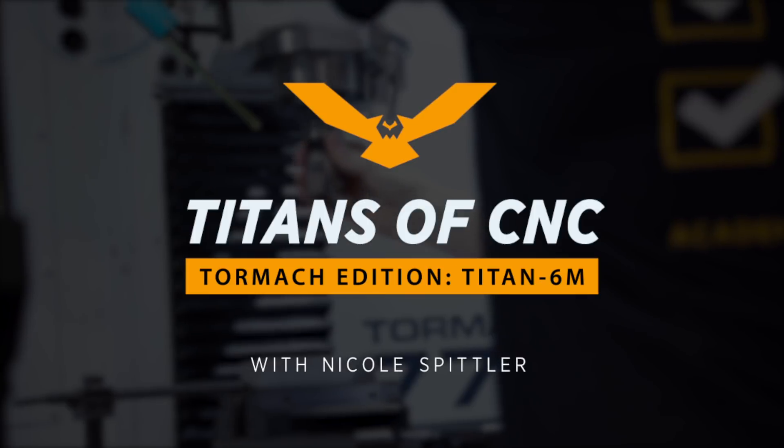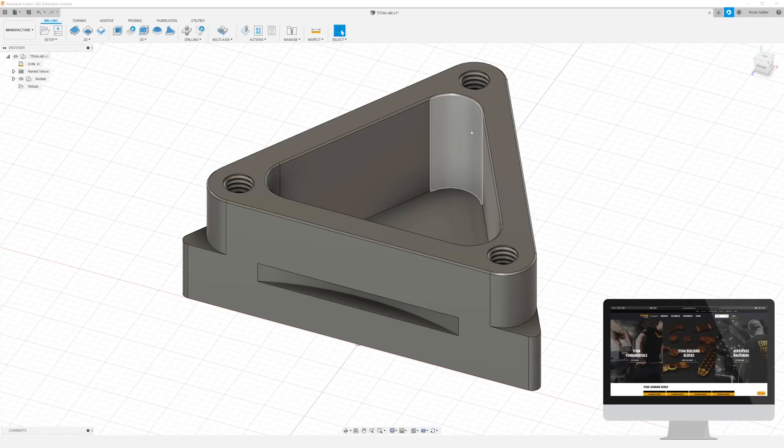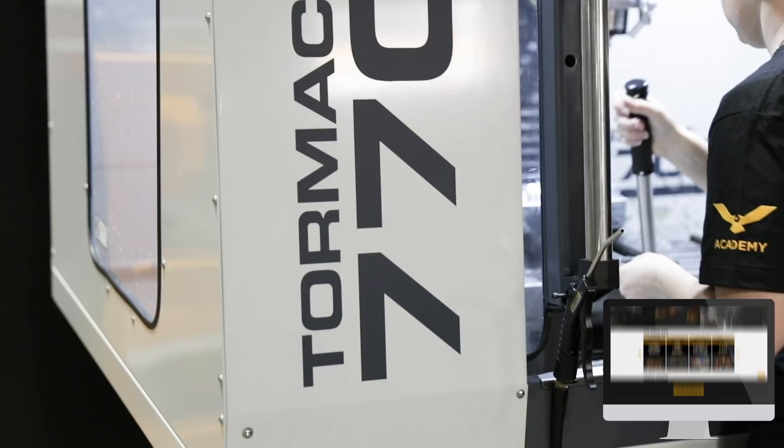Hi everyone, this is Nicole with Titans of CNC Academy, and in this video I'm going to show you how to program the Titan IVM for the Tormac.